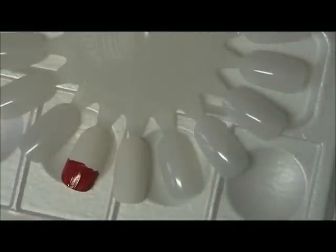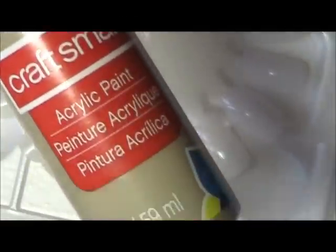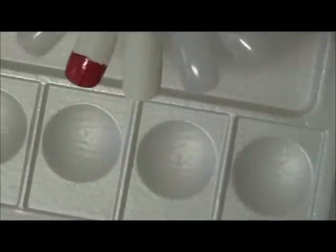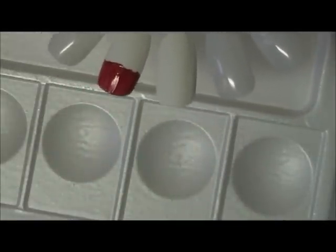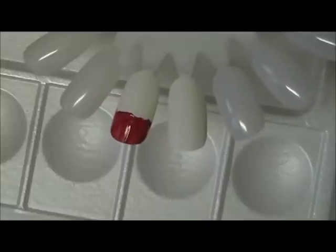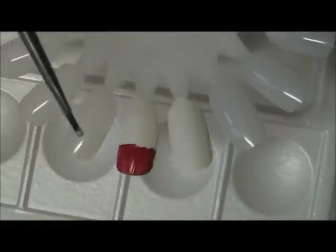Now the next color I'm going to use is going to be a tan acrylic water-base paint. Again I'm using it right out of the lid. As soon as that red dries I might come back and give it a second coat, but it's just to give you the idea on how to create these cute little cupcakes.